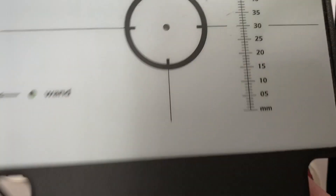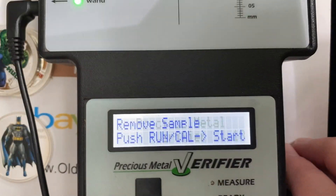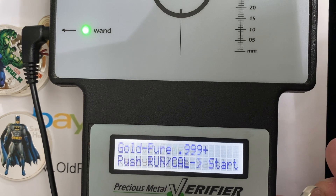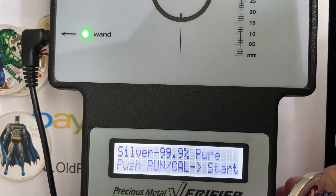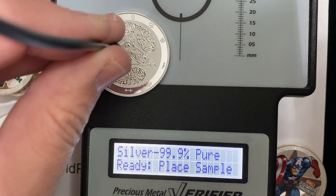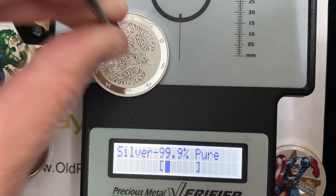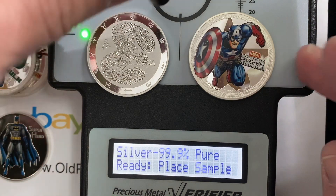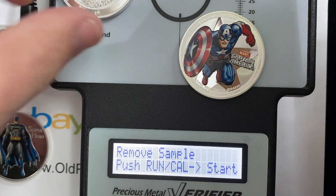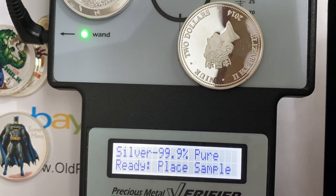This is a Sigma machine that a lot of times you'll see dealers use to test and see whether or not something is correct. It's got different settings — you've got to set it to silver. I have it on the wand so you can kind of see what we're doing here. You want that little bar to be between those two brackets. When we're doing the real coin, it works. And when we're doing this guy — the whole system crashed when I did that. That's how Captain America works apparently.